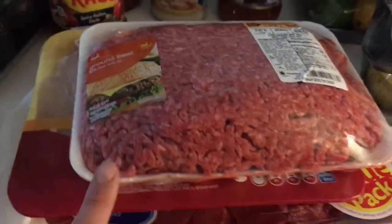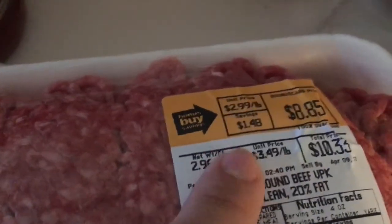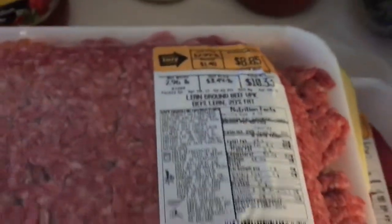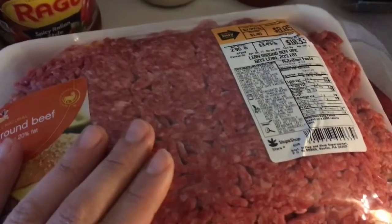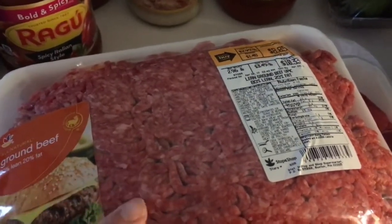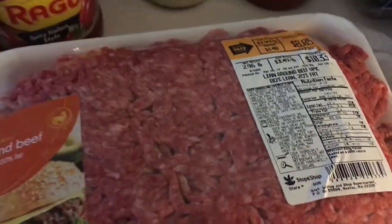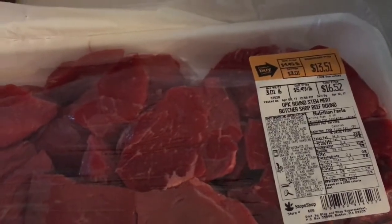For meat, I picked up ground beef on sale for $2.99 a pound — usually $3.49 — coming out to $8.85, and Ibotta has a 50-cent rebate on any ground beef purchase. I also got a pack of chicken for $5.68 and a big pack of stew meat for $4.49 a pound, regularly $5.49 — so it's a dollar off per pound. That came to $13.51 versus the regular $16.52.